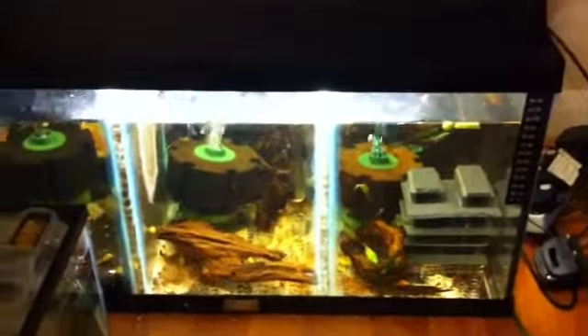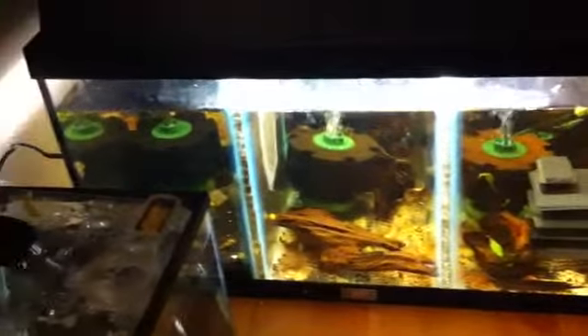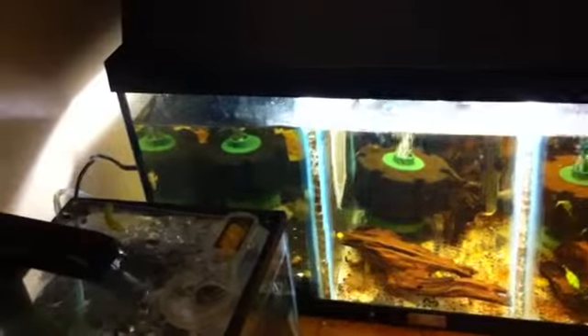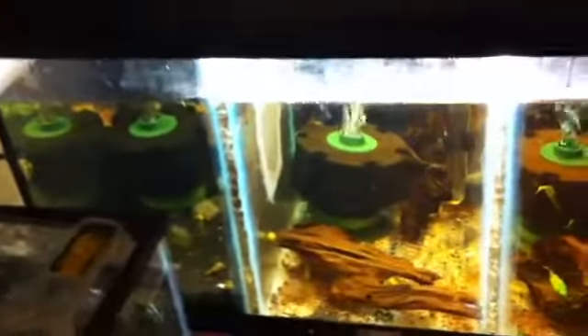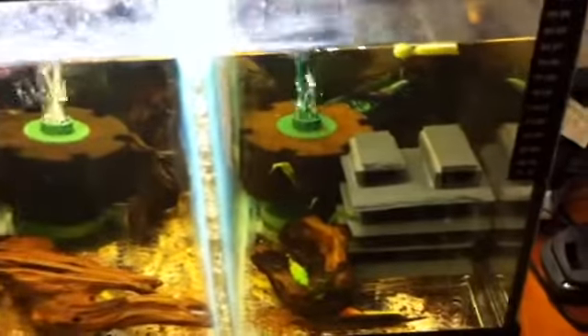Hi guys and welcome to today's video. In today's video I'm just going to be asking you a few questions for your advice. So as you can see this is the old Pleco tank. It's still got the super ads in this compartment.